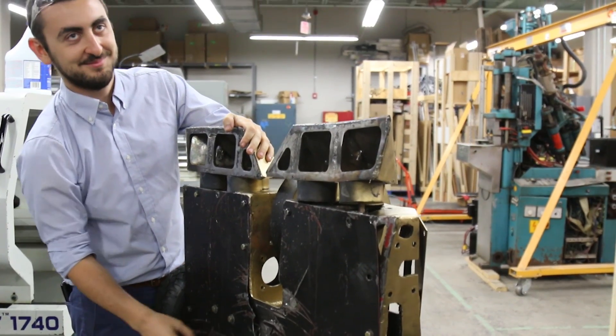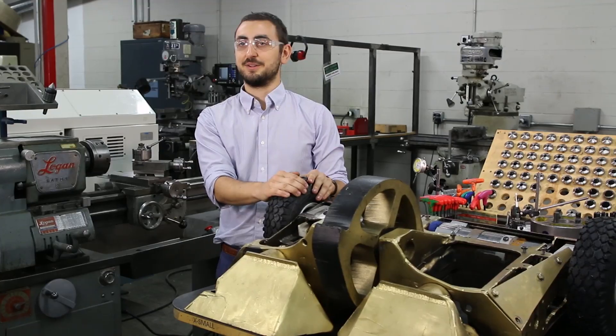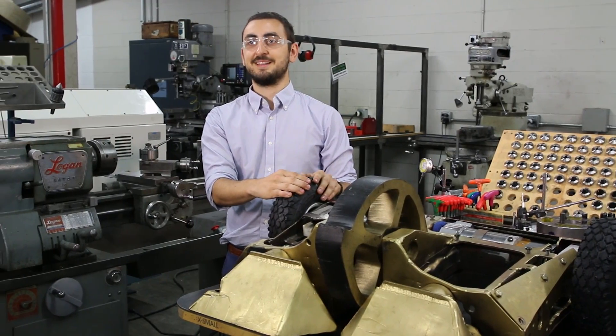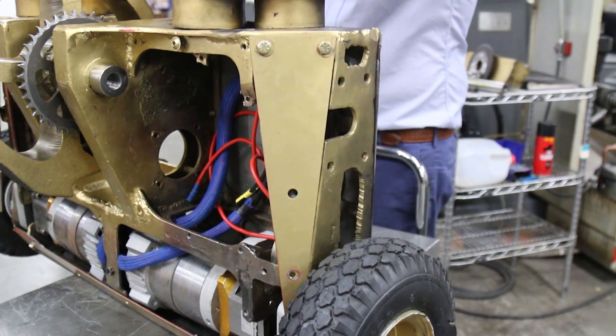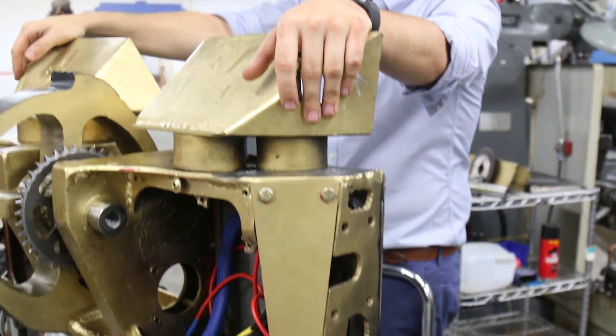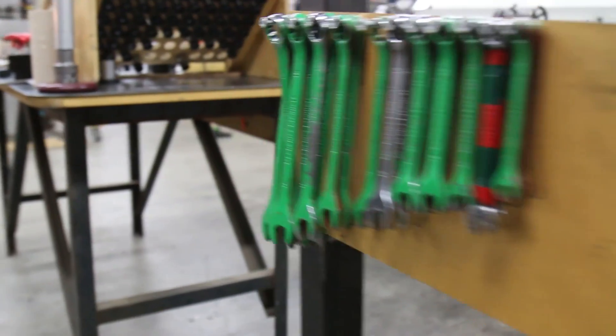I'm an engineer today only because of competing in BattleBots since my childhood. I made a few little things that resembled robots in the beginning that didn't work. I started a few fires and eventually made something that can move — and bigger and badder — and eventually something like this. I've never stopped building BattleBots since I started and I hope I never have to.